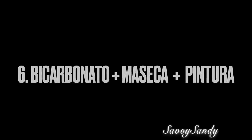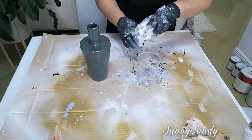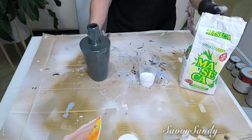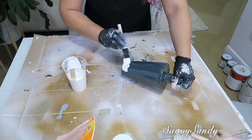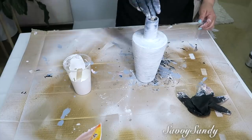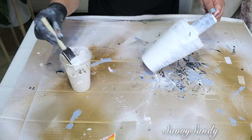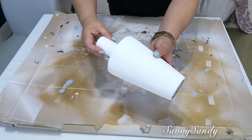Sexta idea: bicarbonato, Maseca y pintura. Aquí voy a usar este jarrón de cerámica brillante para ver cómo queda el acabado. También usaré pintura en acrílico de color blanco. Voy a hacer una mezcla de bicarbonato con la harina de maseca — una cucharada de bicarbonato y una cucharada de maseca. Noté que la pintura se iba secando muy rápido al irla pintando, quedaban las partes del final un poco más secas como si fuera yeso. Lo pinté un poco más rápido porque se me estaba secando la pintura, y quedó con un acabado de pared que se llama hormigón. En solo 30 minutos le pasé la segunda capa.